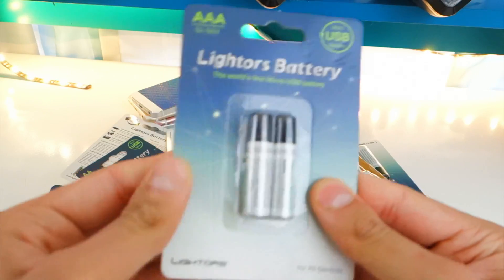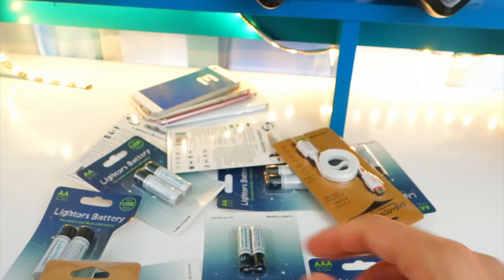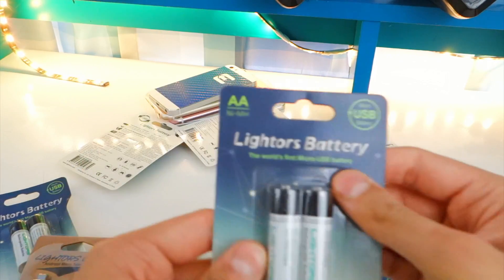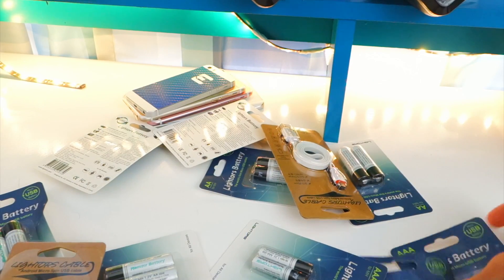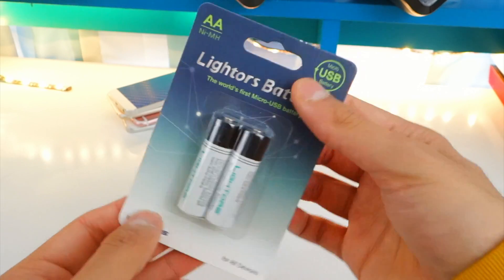Alright, so we got triple A's right here — that's the packaging. And over here we got the double A's, yep there they are. Let's get a little bit more organized, move all this to the side and take a look at one pack. Lighter's batteries — let's pop this open.